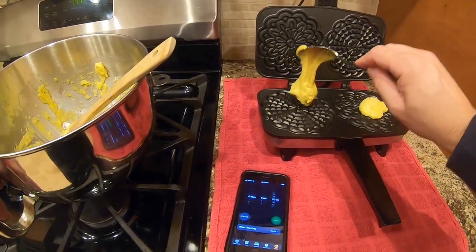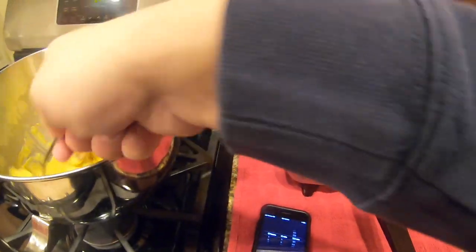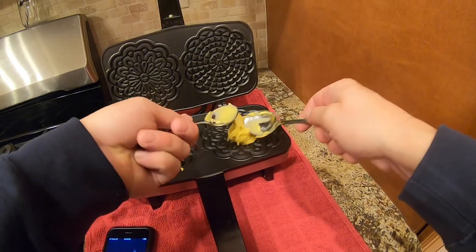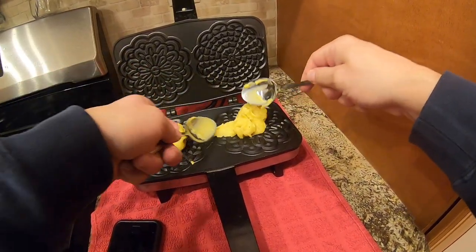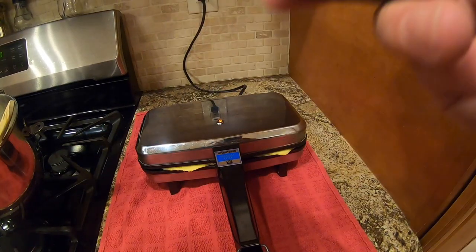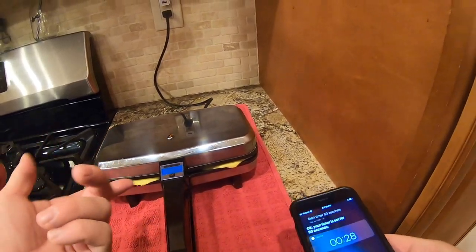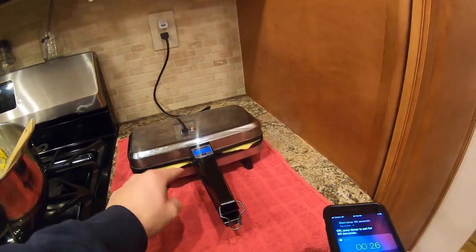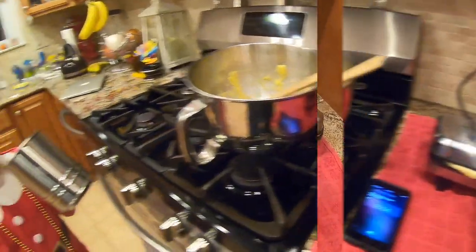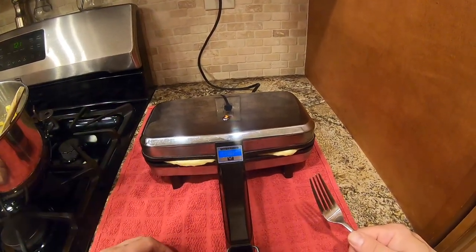I haven't done this in a long time. You should use two spoons — get me another spoon, girls. This might be too much. It says not to squeeze because it'll burn on the outside of the dough — it's gonna do it itself. Start timer, 30 seconds. I did exactly what I said not to do — I squeezed it and now we're gonna have to clean that when we're done. So it doesn't stick. Smells exactly like my grandma's.